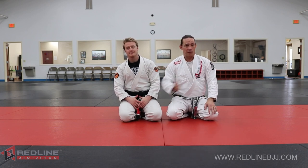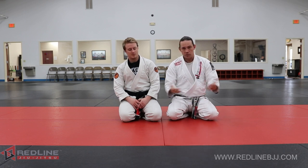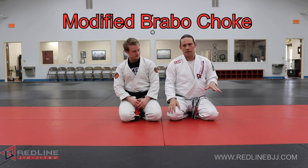If you watch some of our previous videos, it's like the bro handshake from there, the baseball bat chokes from there, all sorts of good stuff from there. We're going to do a modified bravo choke from here real quick.